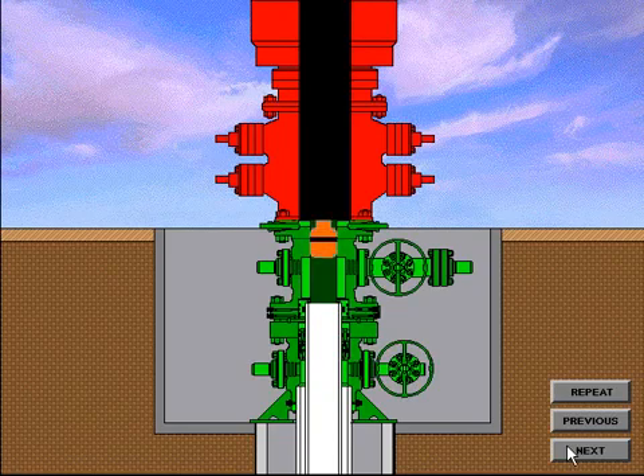To test the BOP system, the test plug is made up on the drill string and lowered through the BOP system until properly located in the casing spool bowl. Pressure is applied from above the plug and the BOP system is tested. Upon completion of the BOP tests, the wear bushing running tool is made up on the drill string and the wear bushing installed on the running tool. The wear bushing is then lowered through the BOP system until located in the casing spool bowl. The wear bushing is locked in place either by lockdown pins in the casing spool flange or by lockdown pins located in a lockdown flange. The running tool is then removed and the drilling operation can resume.